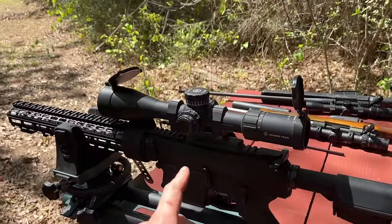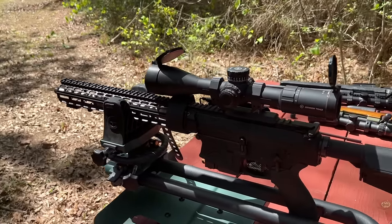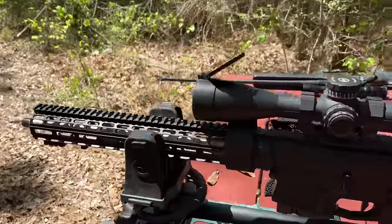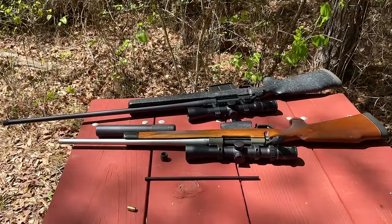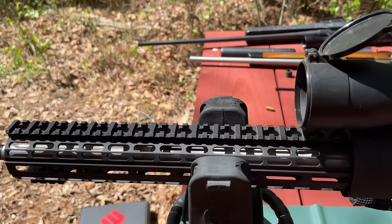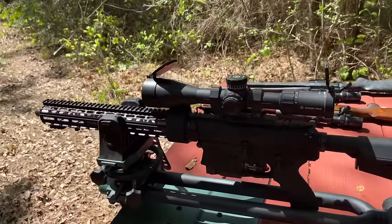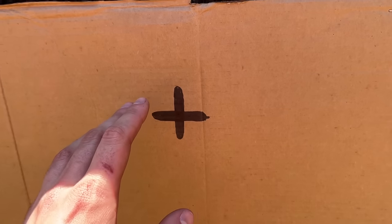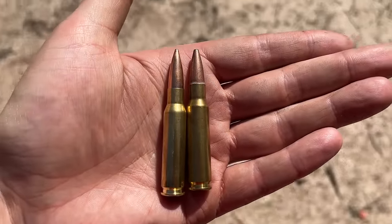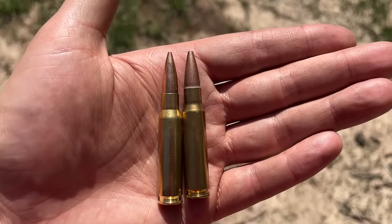Let's step it up to rifles. First test is a 16-inch .308 setup. Most .308 loads won't get a full burn within 16 inches, so the extra length of the suppressor should help. We also have to keep in mind that with semi-automatic rifles, some pressure cycles back through the gas tube to cycle the bolt carrier group. Suppressors keep pressure in the system longer, which can send more gas back — unless you have an adjustable gas block. We'll also be shooting groups at 100 yards to see if the suppressor changes point of impact.